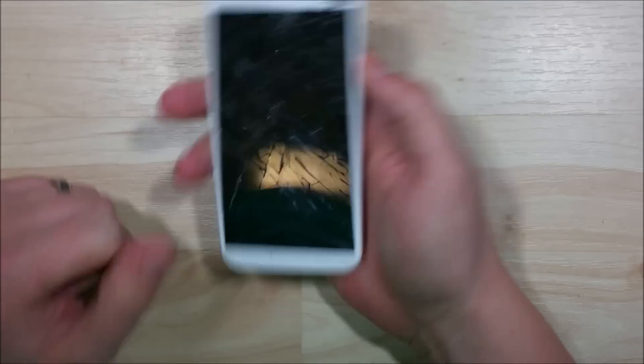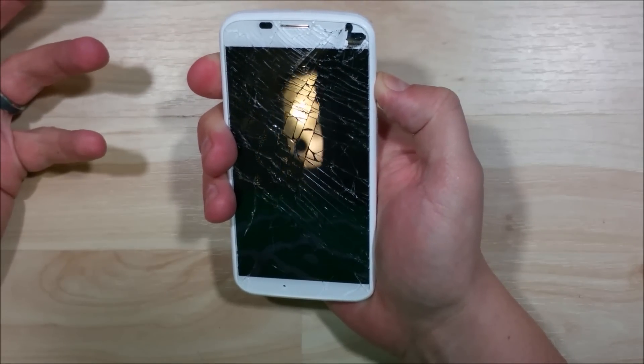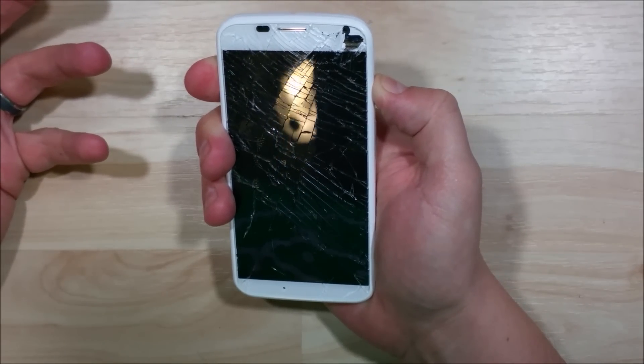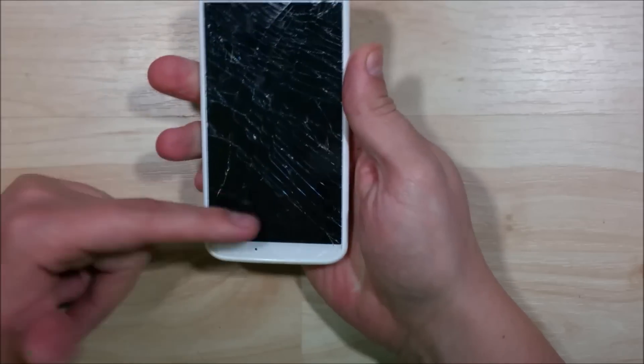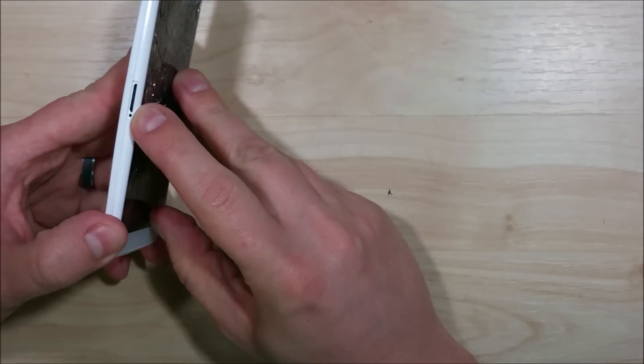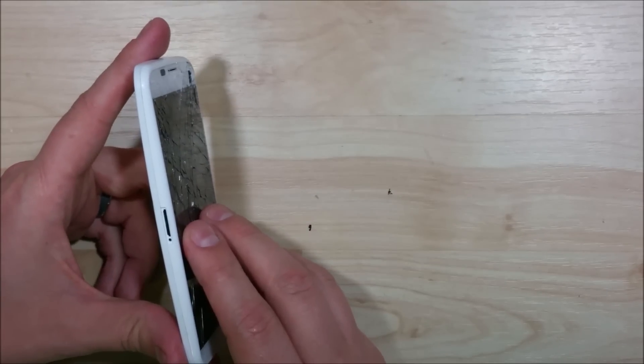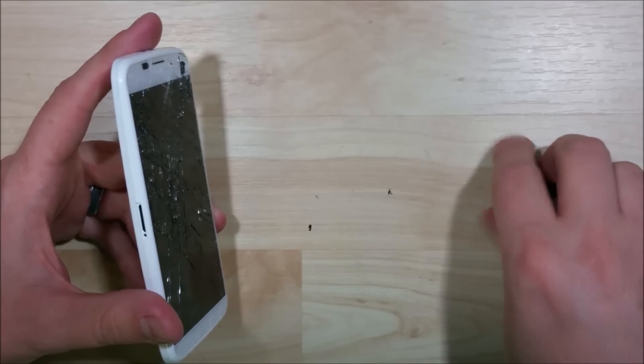Make sure your device is powered off and that you've removed your SIM slot. We'll also be replacing the battery and the back on the device. The phone won't power on at this point, so we'll determine what's causing that as we go.